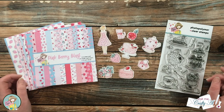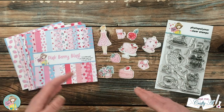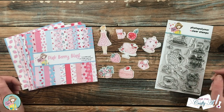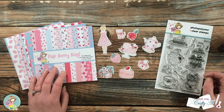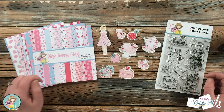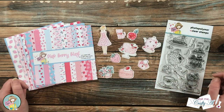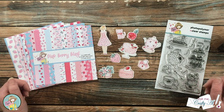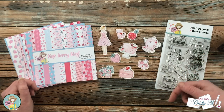If you don't have these specific items, you might have a past box of the month or other goodies in your stash — you can use this same idea with what you have. The main supplies I'll be using from the box are pieces of paper from the Pink Berry Blast paper pad, some of the ephemera, and the Tea with Mom stamp set. I'll let you know about any other products or tools I add as I go.